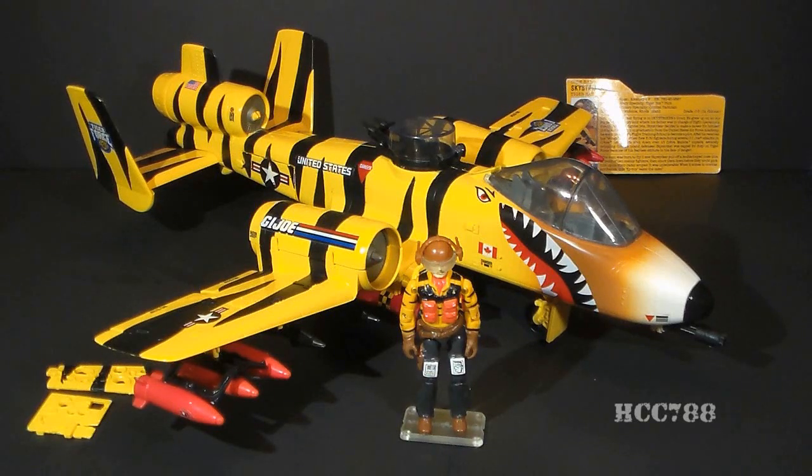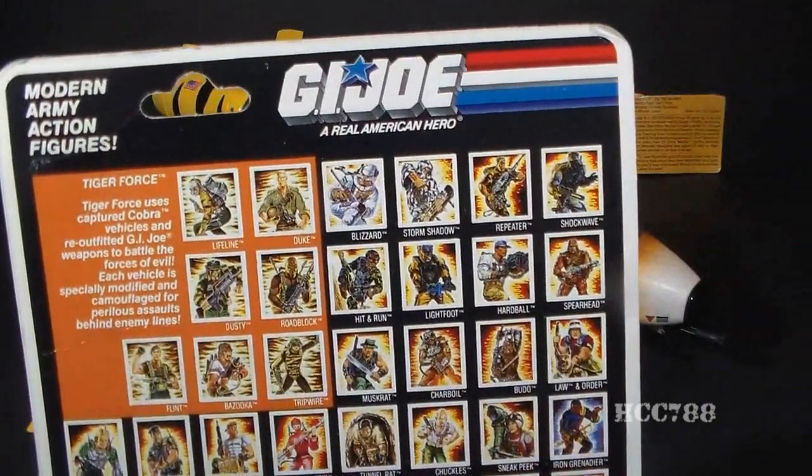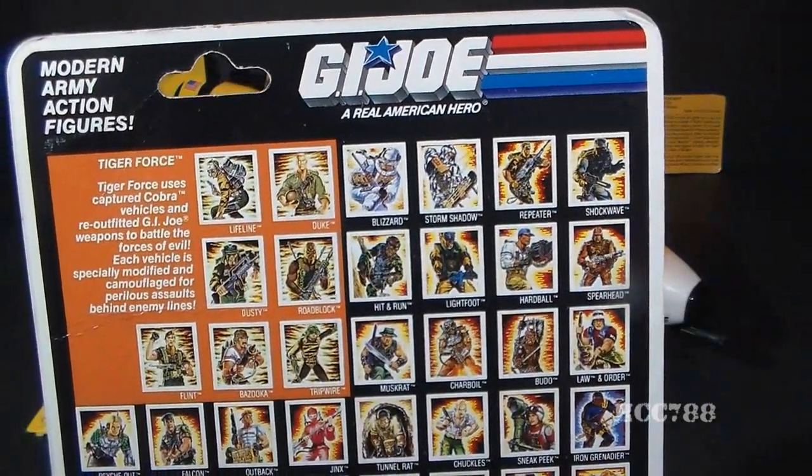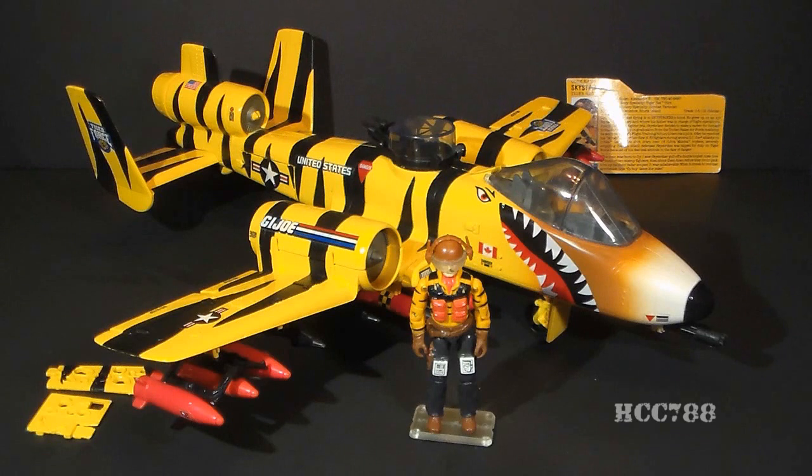This is the Tiger Force Tiger Rat and the pilot codenamed Sky Striker. This vehicle was introduced in 1988, was also available in 1989, and was discontinued in 1990. The Tiger Rat was in the first wave of Tiger Force vehicles from 1988. The second wave from 1989 only had two vehicles: the Tiger Force versions of the Devil Fish and the Vamp. Tiger Force was a sub-team within G.I. Joe. The idea, as expressed on the back of Tiger Force Duke's file card, was to use captured Cobra vehicles and re-outfitted G.I. Joe weapons to battle the forces of evil. There is absolutely nothing new in Tiger Force — it entirely consists of reissued toys.